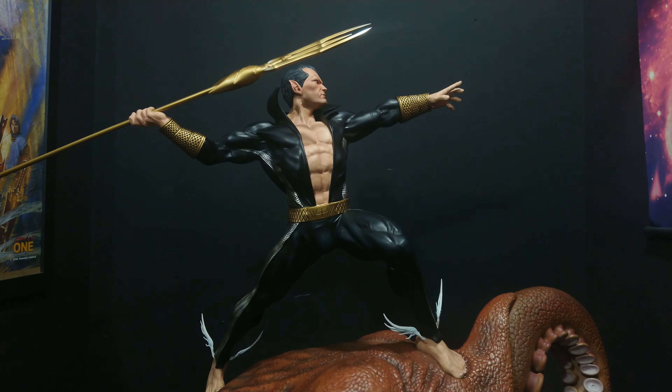There you go guys — a quick look, well, a 17-minute look at Namor from XM Studios. I can't recommend it enough if you can pick it up at the price I paid. I'd say the water and the octopus are looking a little long in the tooth for the £800-1000 price range, but if you can find him for £400-600 and you're a fan of the character wanting a 1/4 scale representation, I don't think it's going to get much better. Very, very happy with him. We'll see you next time, guys — thanks for watching!